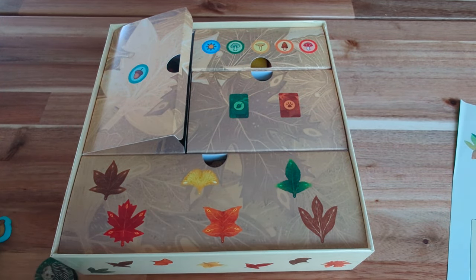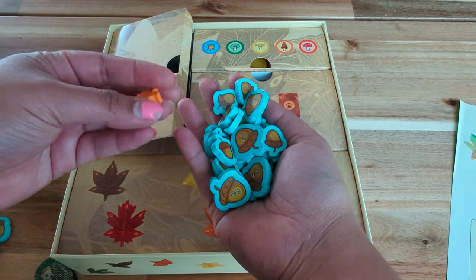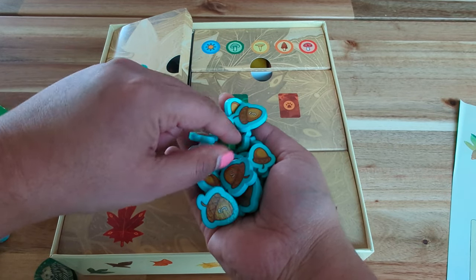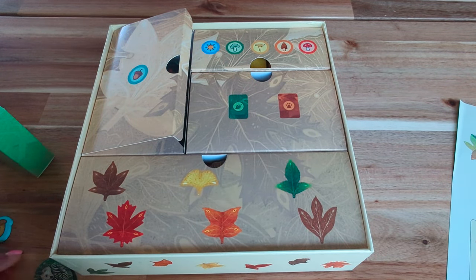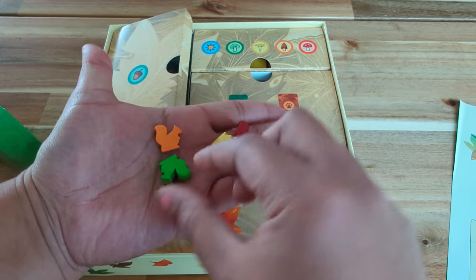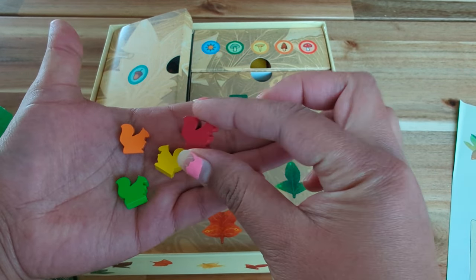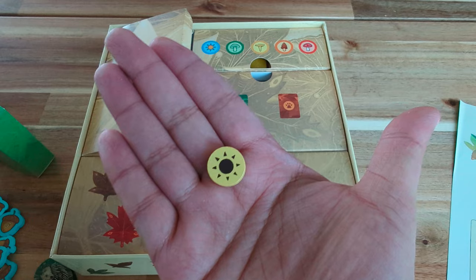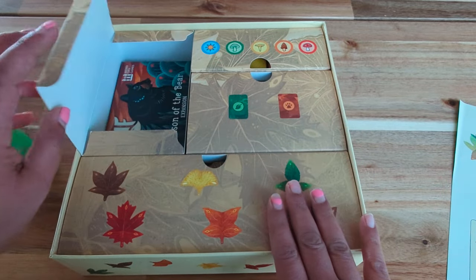Let's dig in more since there are 58 of them. And then we have the player squirrels — there are four of them, one per player. Let me put them straight so they look pretty. They are really small but really good quality. And then we have one season marker, which is the sun token. So that is the acorn tokens, the player squirrels, and the sun token.